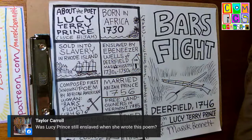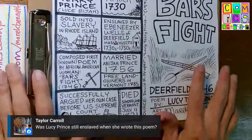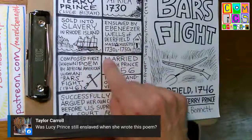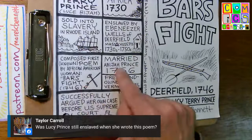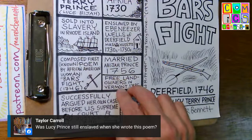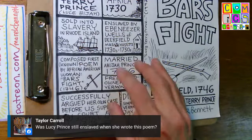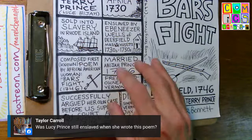Hi Taylor asks: was Lucy Prince still enslaved when she wrote the poem? As far as I know, I'd say go back to David R. Proper's article. She was still enslaved in 1746 — she's listed as a free landowner with her husband in 1785 in Vermont, which might be the first time she's officially listed as free. But I think she was free by the time she married Abijah Prince, and her freedom may have been tied up in that somehow. There are church records in Deerfield that could answer that.